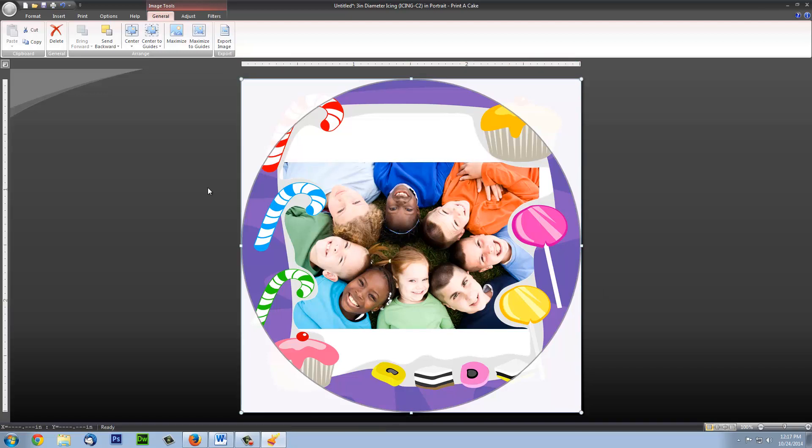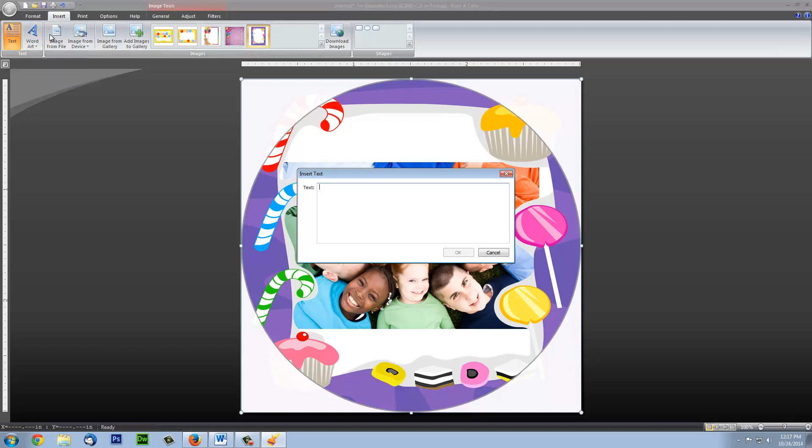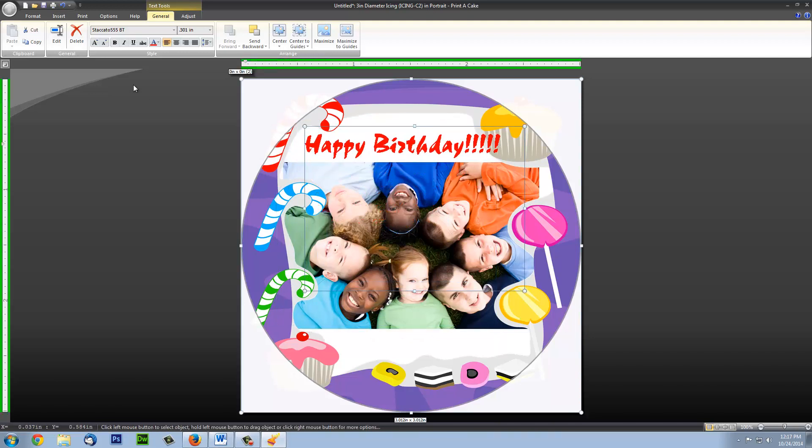From here, we can add custom text on top of our project. Click the text button on the left-hand side, and then type the message you'd like. You can customize your message any way you'd like — you can change the color and the font.